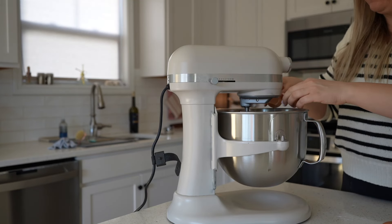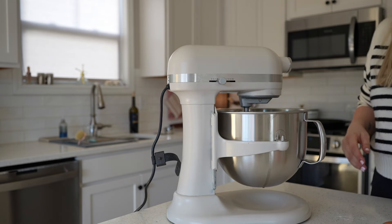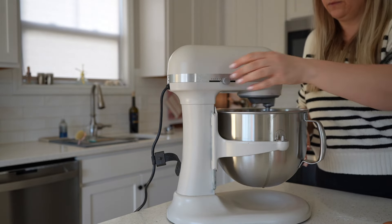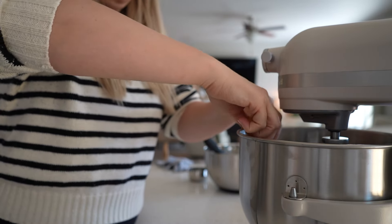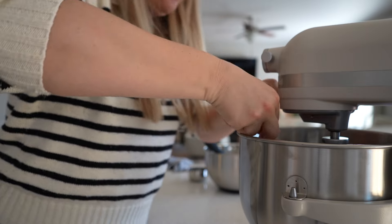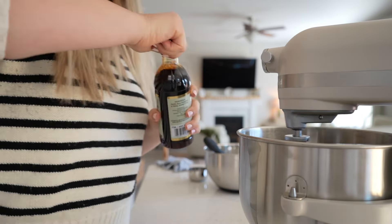I'm making vanilla cupcakes and using strawberry jam, but you could use whatever flavor you want — coconut, almond, vanilla, chocolate, whatever you prefer. And clearly I do not have any tips on how to not make a mess when you are making cupcakes.